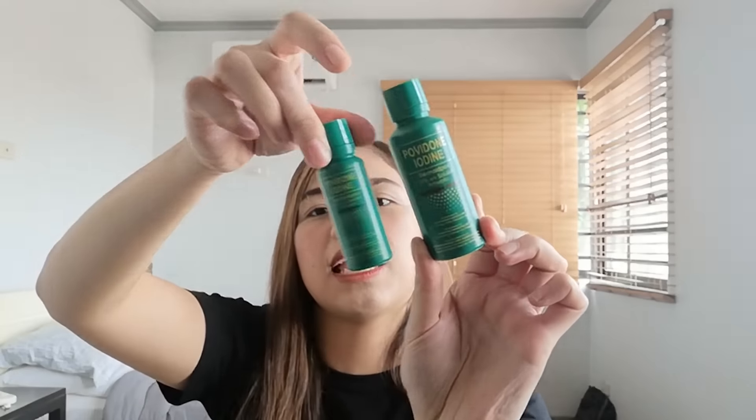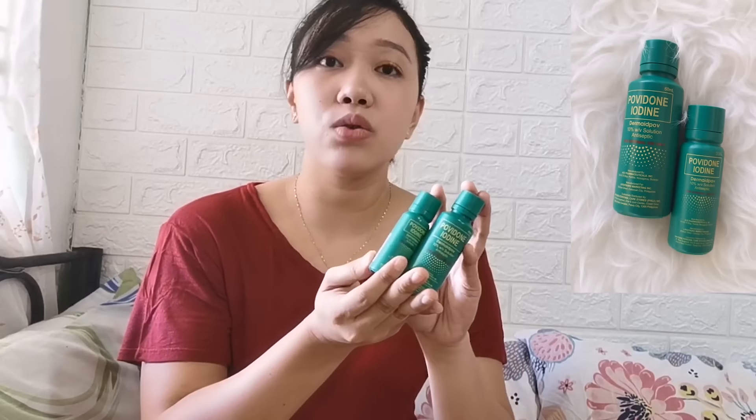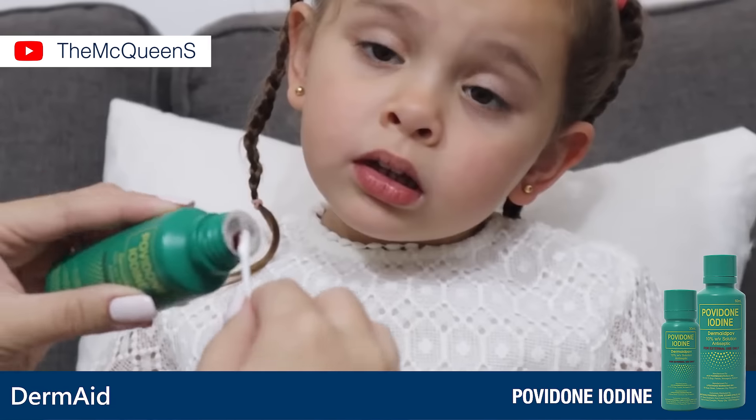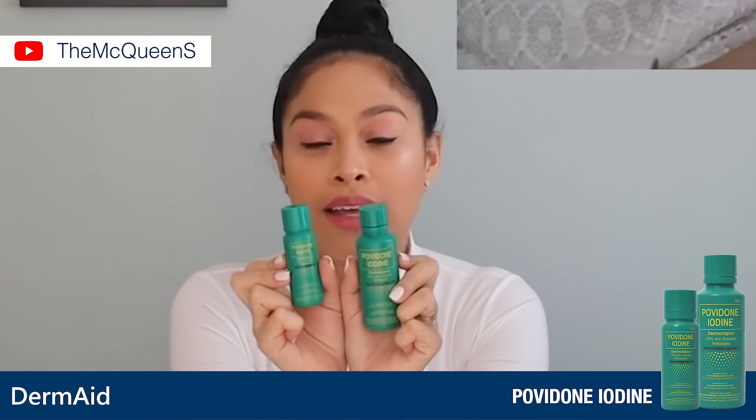Sobrang mura niya — isang 30ml at isang 60ml. They're made of Povidone Iodine, and this is used to disinfect wounds.